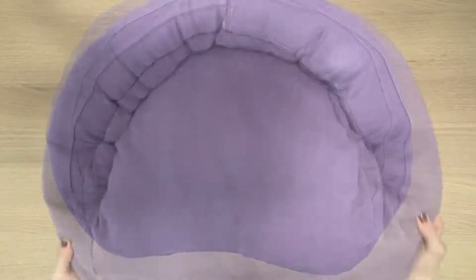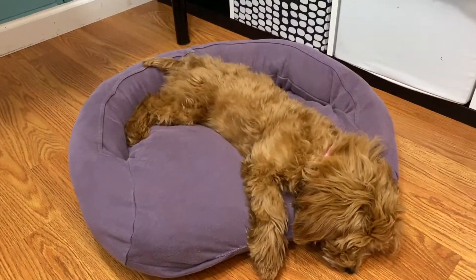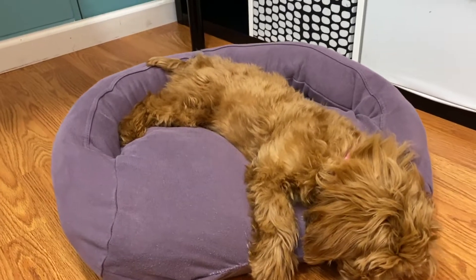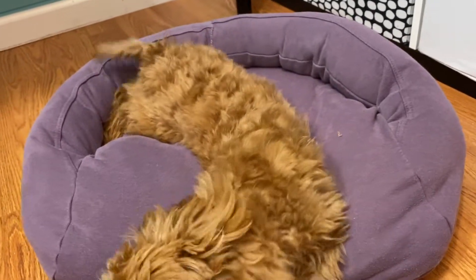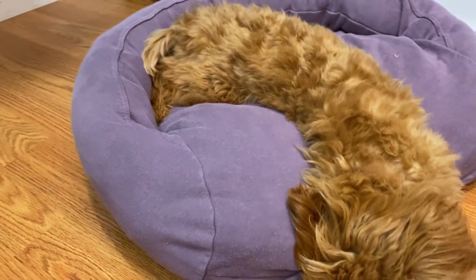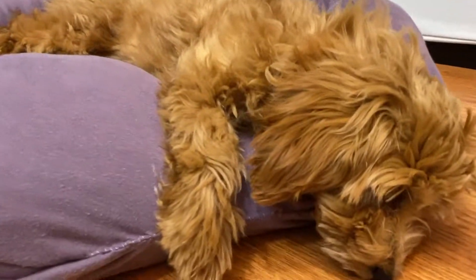And that's it! This pet bed was so easy to make. Let's have her test it — I think she really loves it. If you loved this tutorial and other puppy DIY tutorials, check out these videos from my channel on making all kinds of DIY puppy things. Thanks for watching!